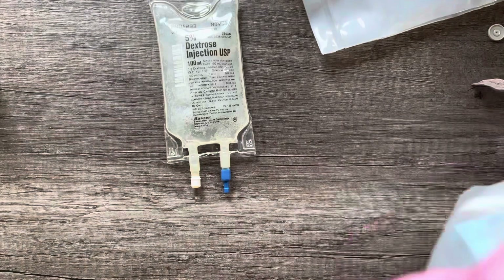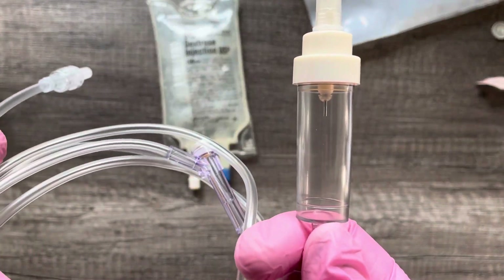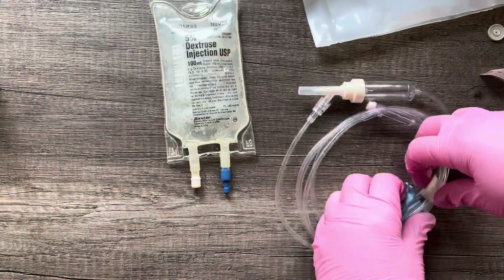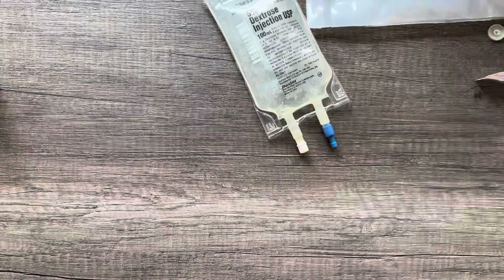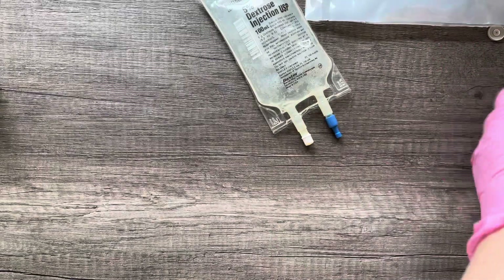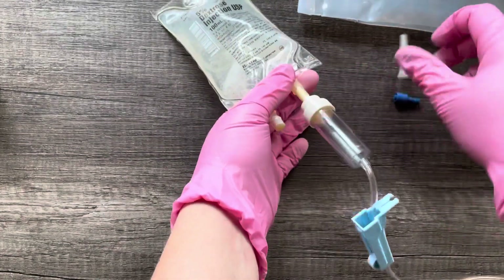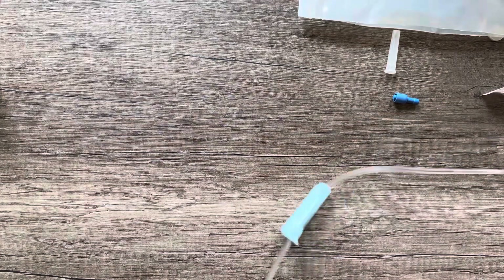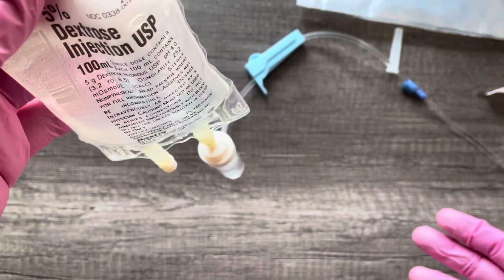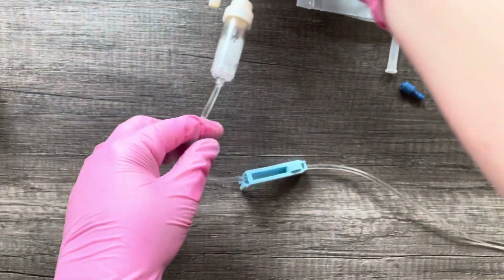Now I can go ahead and set up my micro drip set tubing. Another way I can tell this is a micro drip set is that we can see the needle coming into the drip chamber — that's specific to the micro drip set. This is going to go into the blue port, and I can go ahead and flush my line with my amiodarone. I'll turn it upside down here to flush it. It does take a little bit longer because it's a micro drip set tubing for it to run all the way through the line.